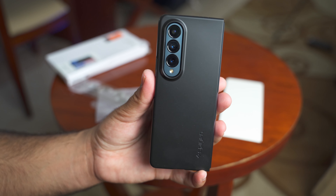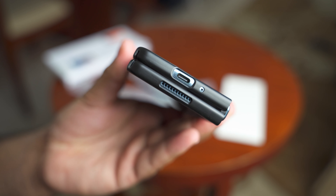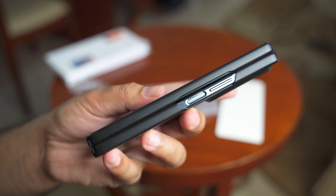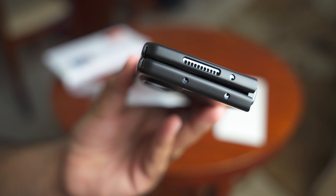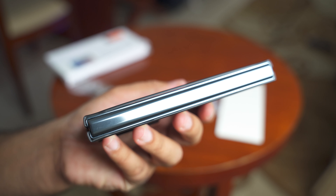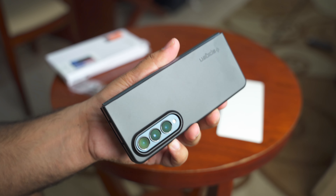Folded or unfolded, the phone looks gorgeous in this case. We have the cutouts for the speakers and mics, cutouts for the fingerprint sensor and the volume rockers, and cutouts for the top mics and speaker are also there. The hinge remains uninterrupted.